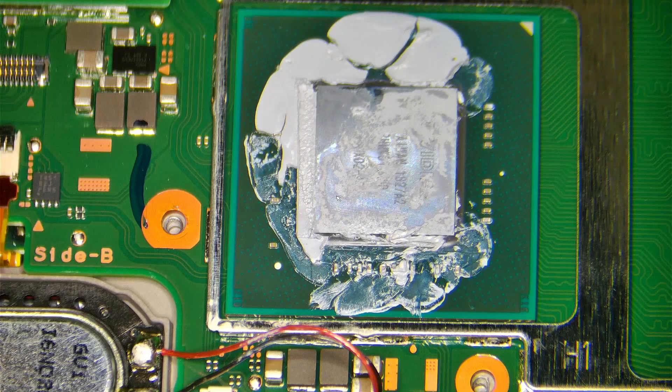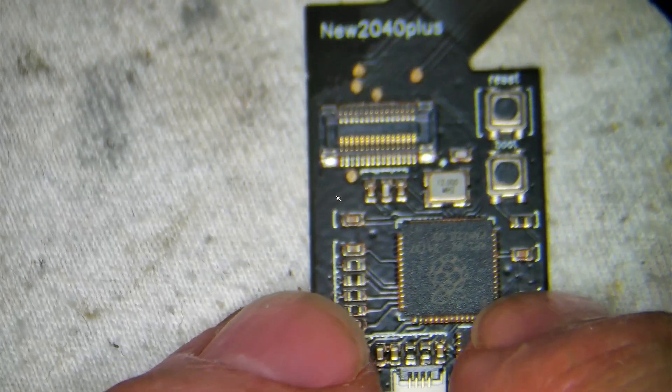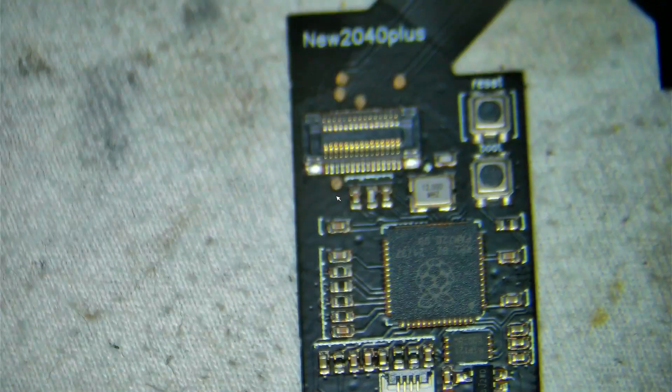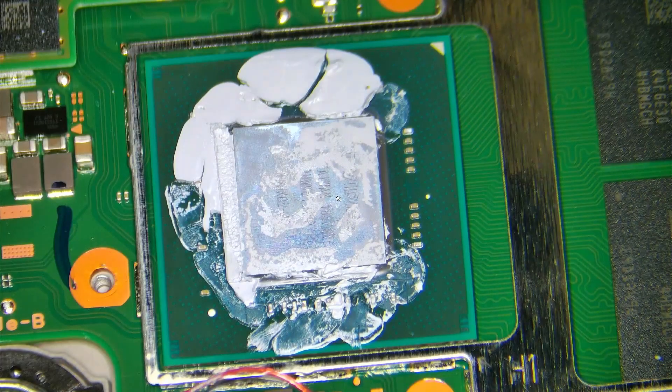Welcome back guys. Today we have an installation of a HW Fly chip — this is actually a new 2040 Plus. I recently got these chips and this is one of the first videos I'm making of this type of installation. Previously I installed an RP2040 by wiring the WaveShare chip onto the board, but this new version is going to make it a lot easier. We should be able to finish this installation within 10 to 15 minutes.